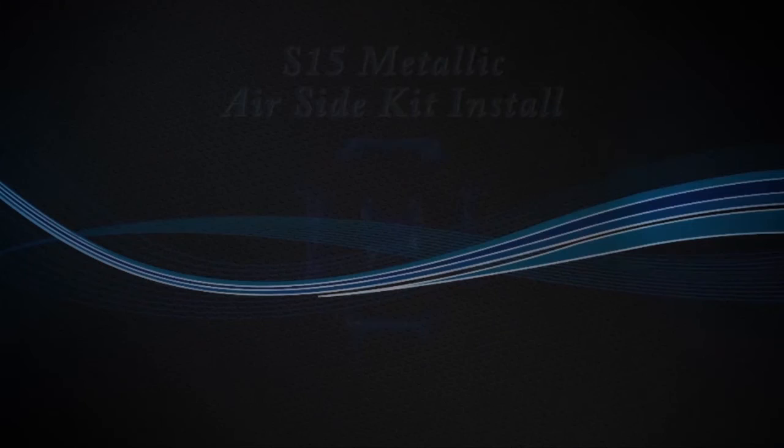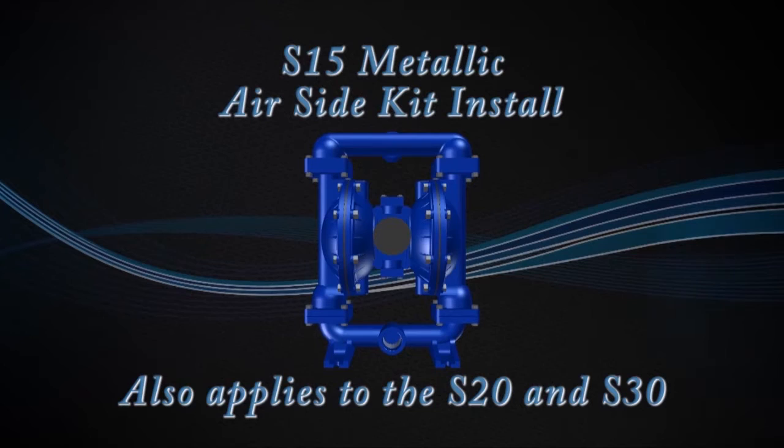Hello, Joe O'Connell, Sandpiper Pump. Today we're going to show you how to put an air end kit into an S15 metallic pump.